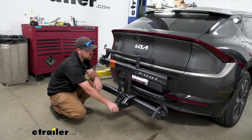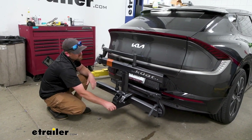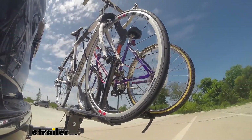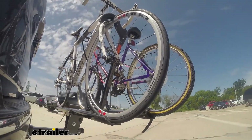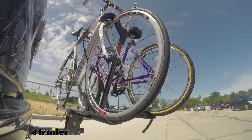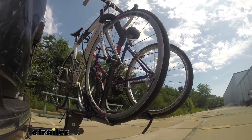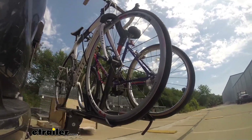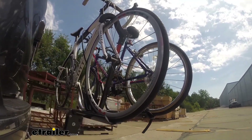To give you an example of how that's going to work — say you're going down the road hitting some bumps — you can see this is going to move with our Kia and not on its own. This is our test course. We start with the slalom, which shows side-to-side action such as turning corners or evasive maneuvering; then onto our alternating speed bumps, showing twisting action such as hitting curbs, potholes, or uneven pavement; and last, the solid speed bumps, showing up-and-down action such as driving through a parking lot or in and out of a driveway.